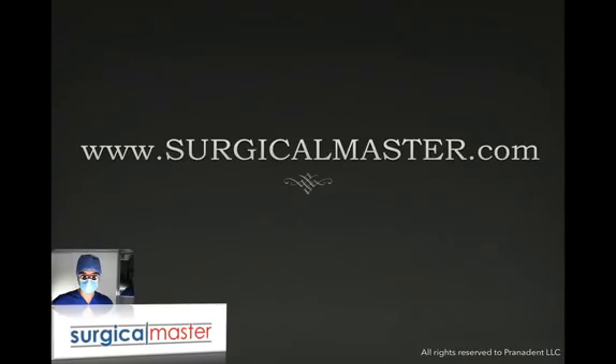I hope this quick Instant Replay was valuable to you when this happens in your practice. I hope you'll find this information important and useful. If you'd like to hear and see more information about these types of procedures and more, visit me at surgicalmaster.com — I'm happy to help you in the future. Thank you.